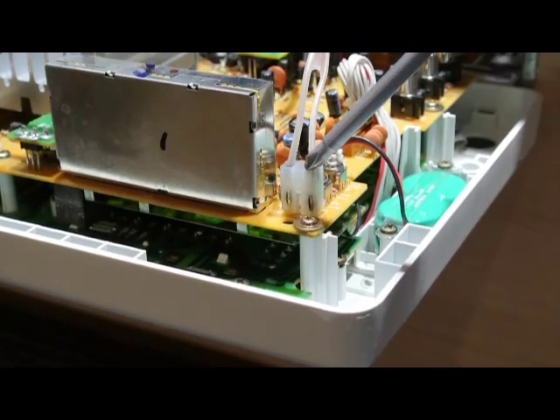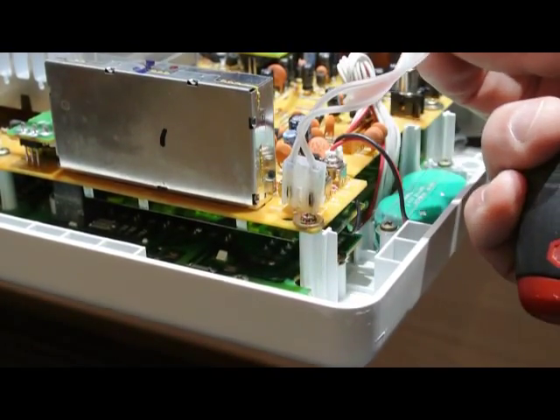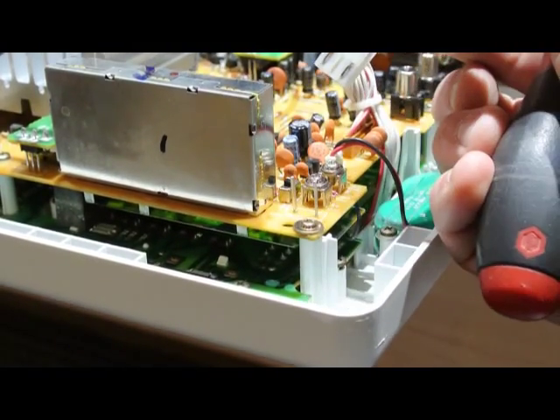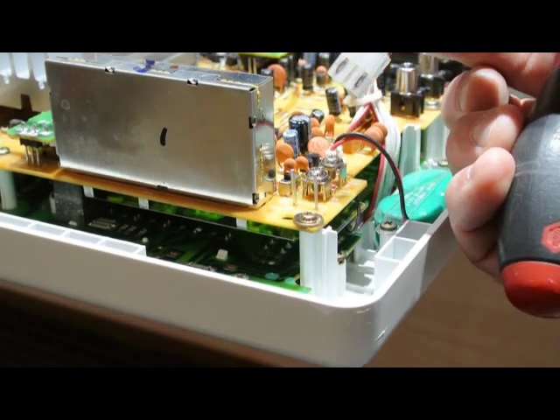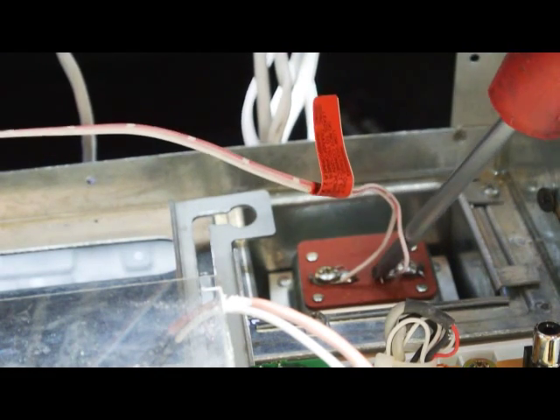This is the antenna connection — a flat twin lead antenna cable. It very simply unplugs from the two pins on the master station.